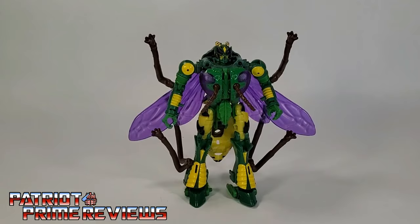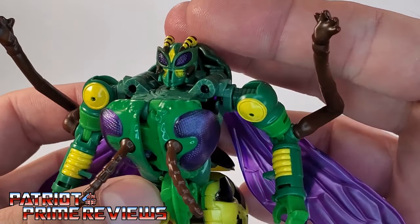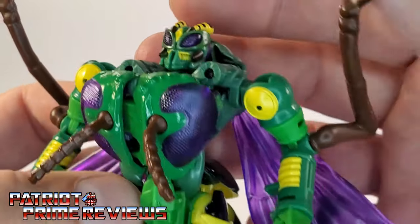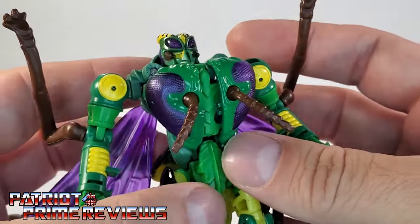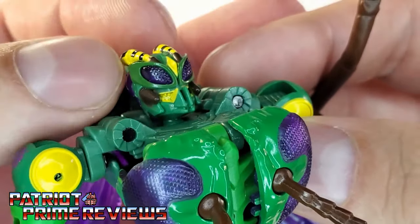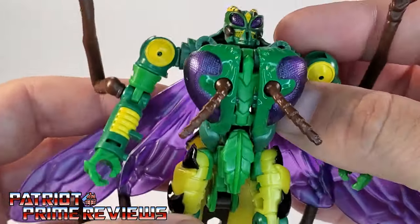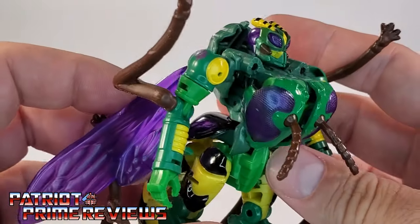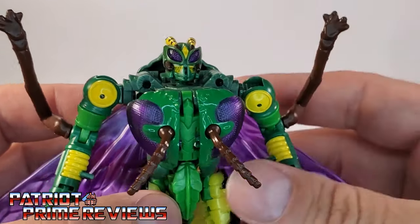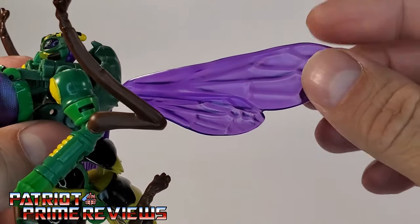Here we have the highly anticipated Kingdom Waspinator. My first impressions right out of the box: wow, I love the sculpted detailing on this figure. Just look at the eyes — the compound eyes in robot mode and the eyes on the wasp head, which is actually the chest in robot mode, look amazing. If you look close at Waspinator's face, you can see the teeth, the mandibles, and the molded-in antennas on top. This guy looks really, really good. Great paint applications with all the yellows, blacks, and purples. They hit this spot on. And the molded details on the wings are very insect-like.